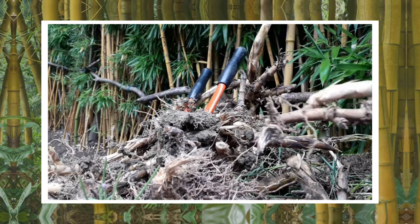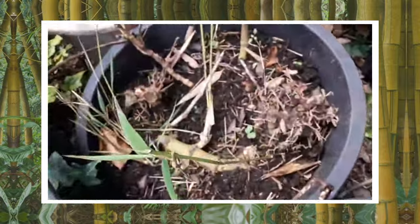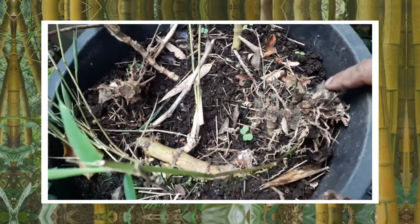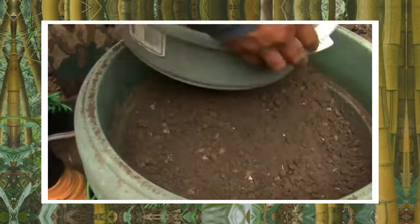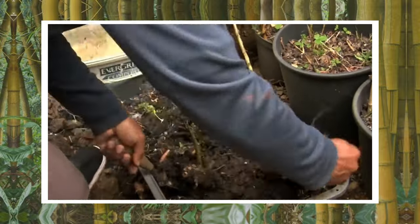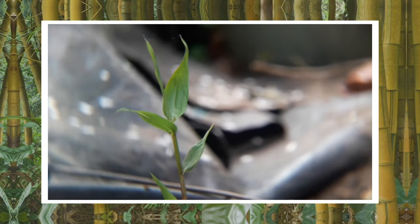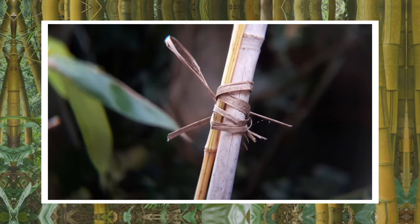These cuttings will serve as the foundation for our bamboo plants' growth. It typically takes around six months for the cuttings to successfully germinate. Once the roots and new shoots have established themselves, it's time to transfer the cuttings to container pots. After three months, you can see the significant growth they've undergone. And now, after a full year since planting, let's take a look at the video update.